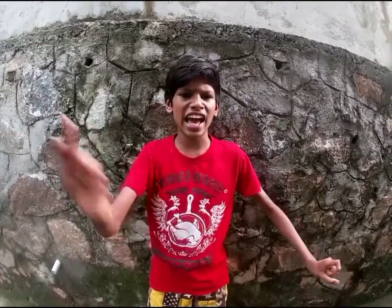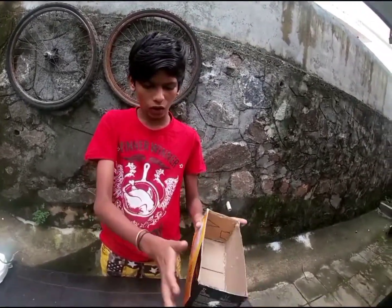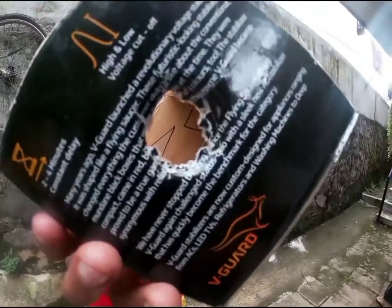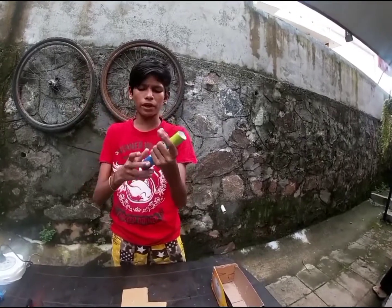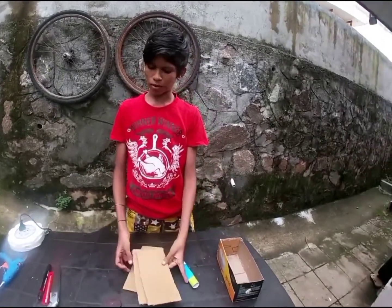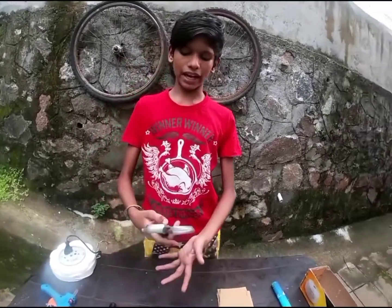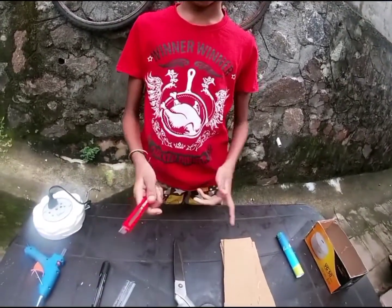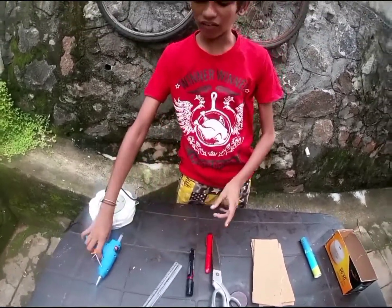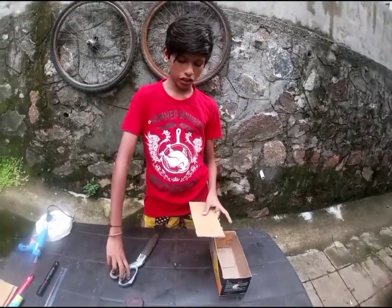I am going to put a paper on the plate. I am going to put a little cardboard piece on the plate. I will put a piece of paper and a piece of paper. I will put a marker on the edges and I will put a piece of paper. This is how we did it.